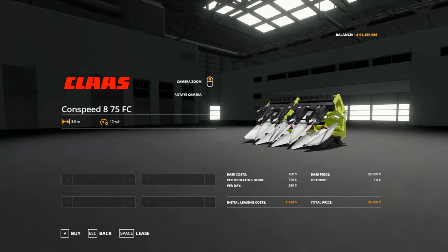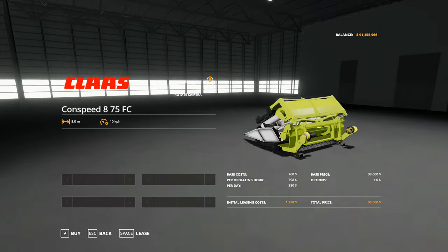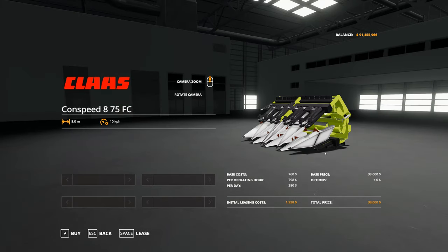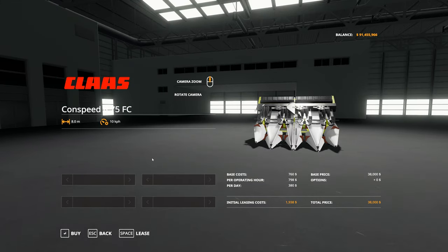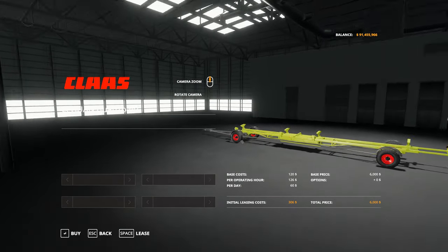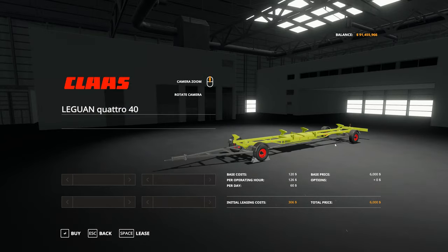The Conspeed is the Conspeed corn and sunflower header in its folded-up state. It's 8 metres in width when unfolded and operates at 10 kilometres per hour on the field. And the Leguan Quattro trailer header is a stock standard Leguan trailer with the Class colour scheme.